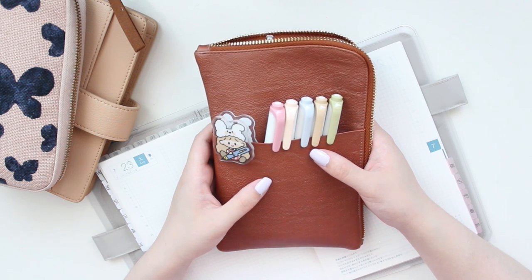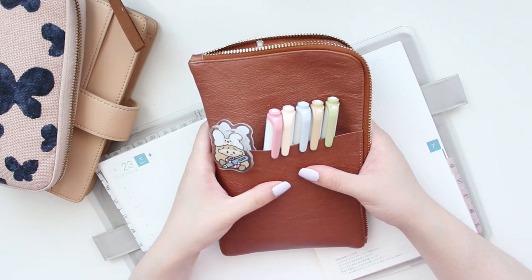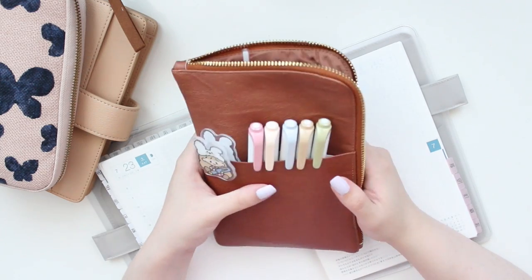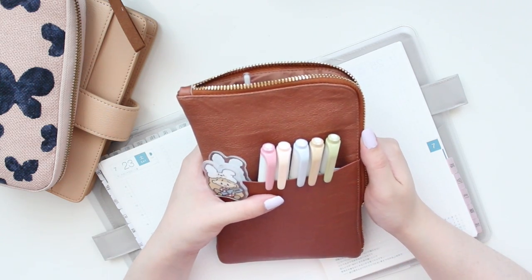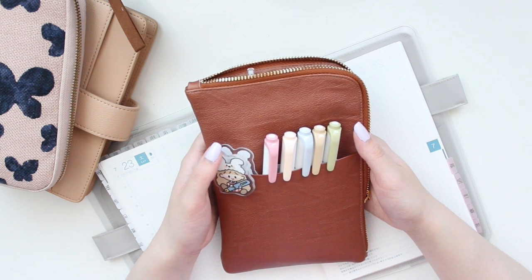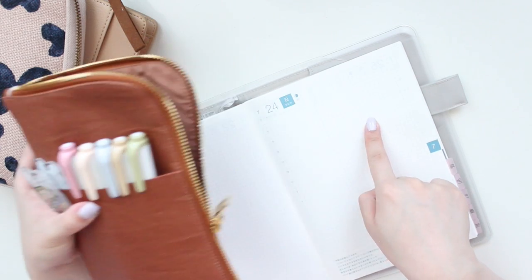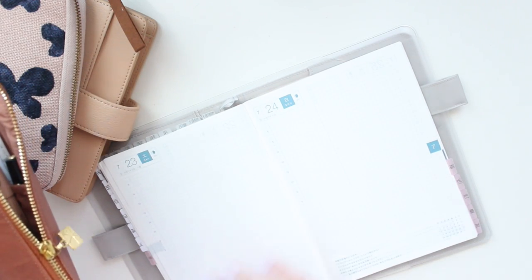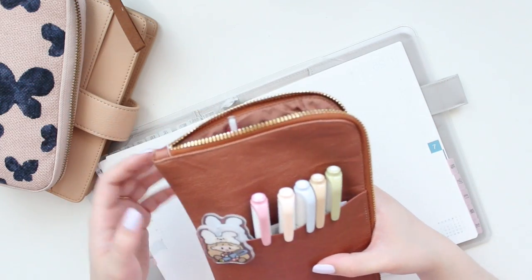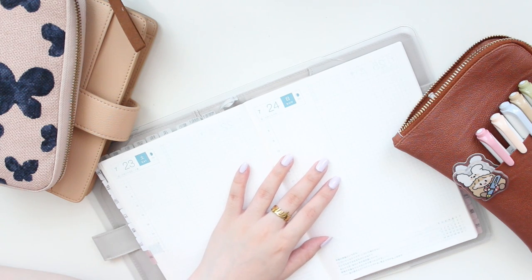You guys know I am not one to gatekeep my favorite pens — you've probably already seen me use them a lot on this channel or on my Instagram. Today I'm going to be rounding up all of my favorites. There's no top 10 or specific order; I'm just going to share with you literally everything that I love. I'm going to swatch them here in my Hobonichi Cousin on an empty page.